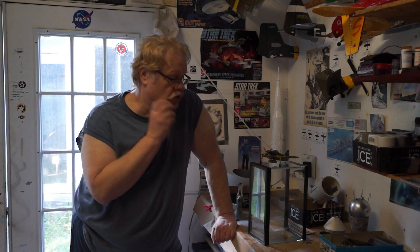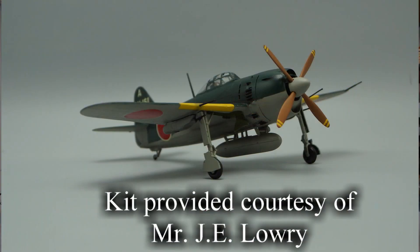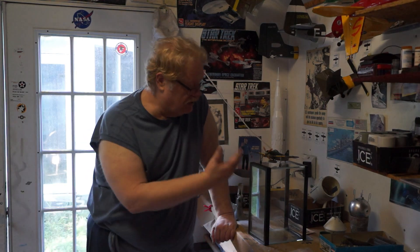Well hey guys, you can tell the sun's setting and it's about time to pack it in for the day. Thought I'd just give a quick update on where things sit at the moment. Finished the George and I took some pictures so I could document the build, and I'm gonna put together a video on that probably tonight. I'll put it in the light box and take some nice pictures of it.